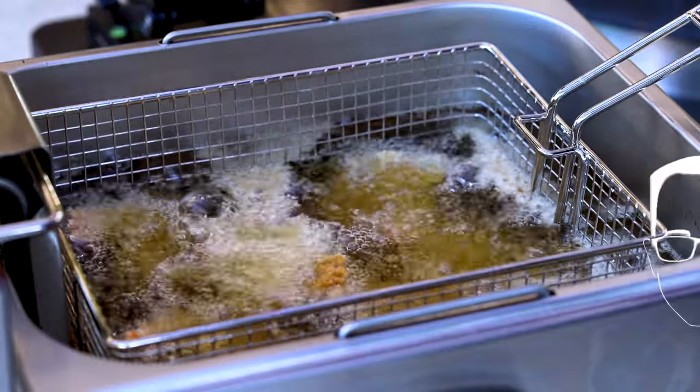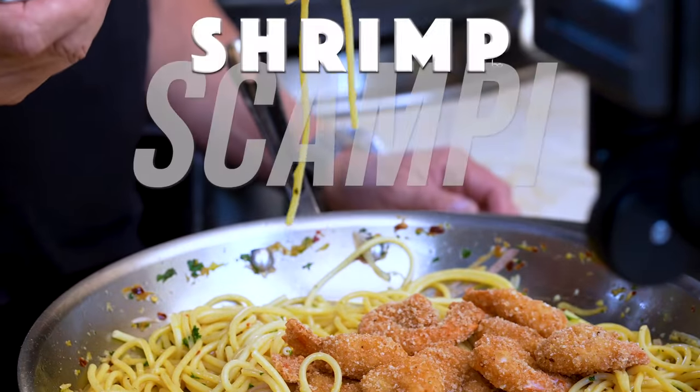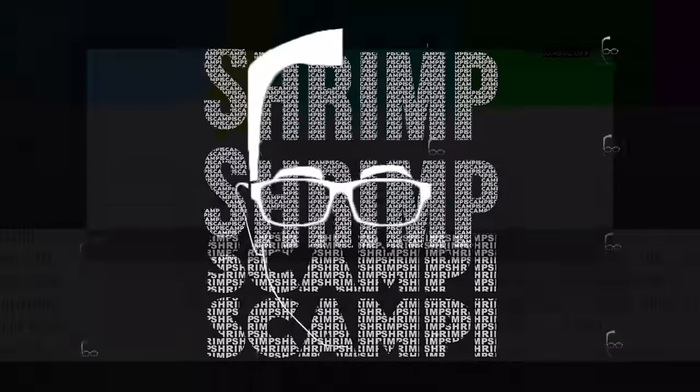We made old school style shrimp scampi and it was tremendous. Today, new school shrimp scampi. Crispy. Amazing. Shrimp scampi, super delicious. Crispy shrimp scampi. And wait until you see what we're crisping it with — that will change everything.